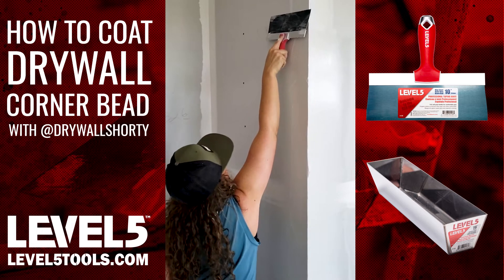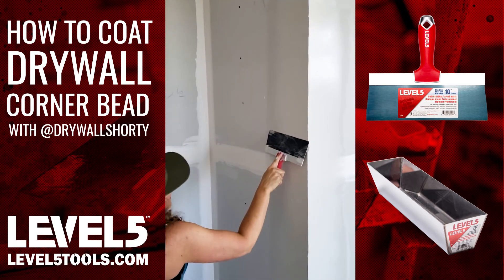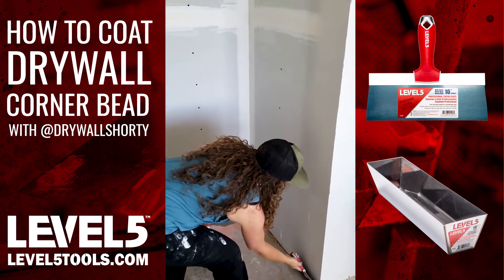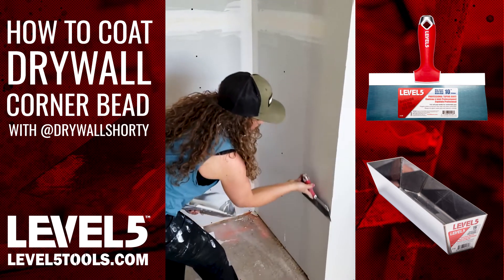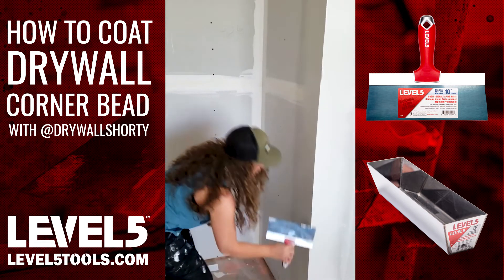Now I'm going to start at the top. I'm having my knife flat because I want it to fill, and I'm going to be pushing while I'm going. It's important that you coat to let it fill — you don't want to be taking out too much on your first coat.